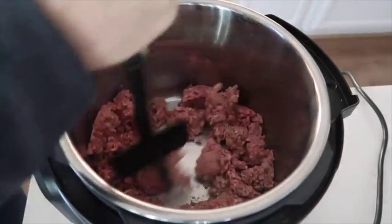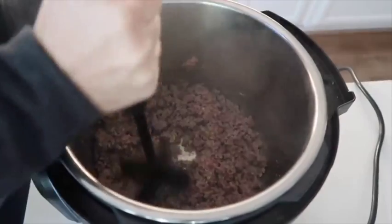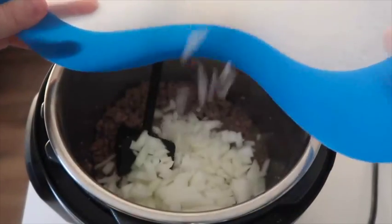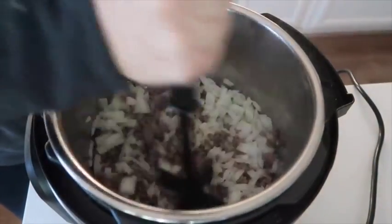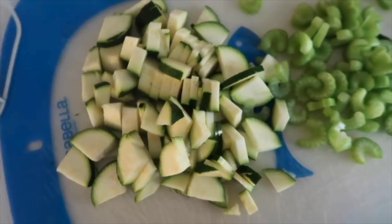So I'm just gonna brown my meat right inside of my instant pot. Once it's almost all the way cooked, I'm gonna go ahead and add one whole onion and then mix that all together, just so the onion can brown a little bit while the meat finishes up cooking.